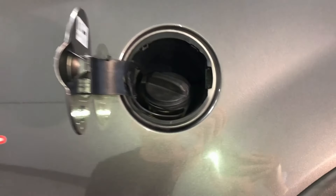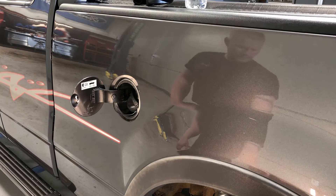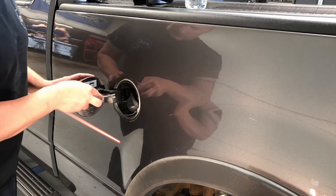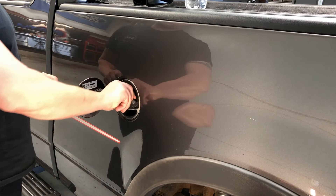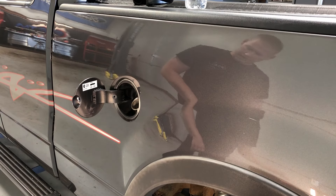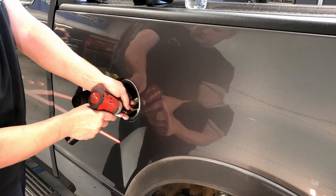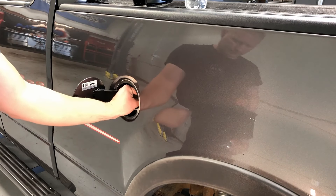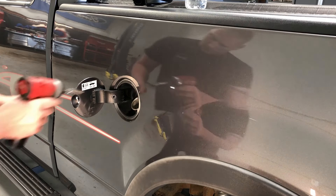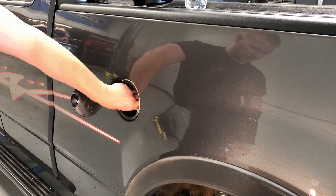Alright, here we go. We'll grab our cat claw and come in this way so we don't scratch the paint when it pops — just get it loose. Unscrew it, goodbye cap. Then we'll take a 7 millimeter or 5.5 millimeter socket and loosen all three screws. Make sure you don't drop them down the filler pipe. Now it's exposed and the fuel filler pipe is separated from the door.